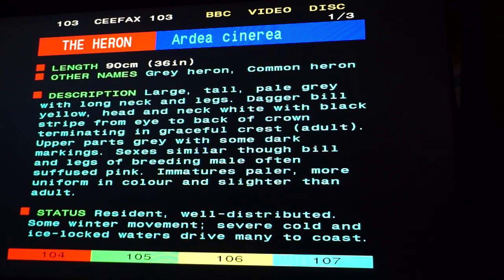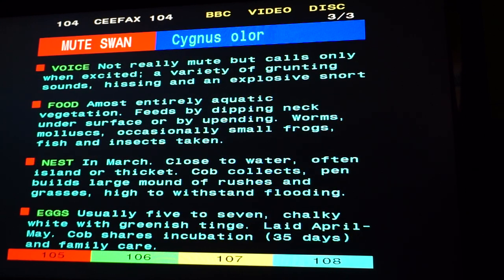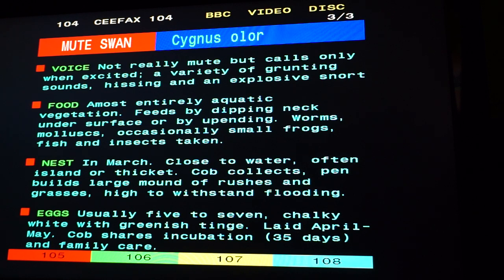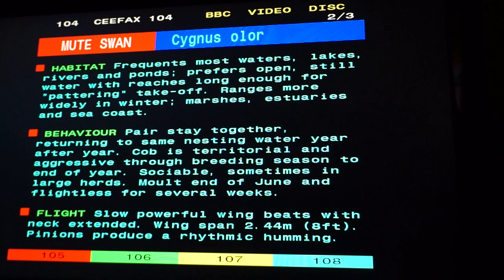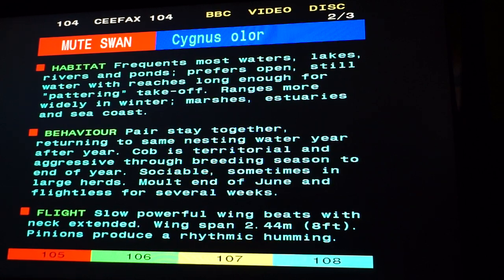And I'm guessing it just goes to 104, and there are loads and loads of these. So there's your mute swan — voice not really mute at all, calls only when excited: a variety of grunting sounds, hissing and explosive snorts. Let's see the length — oh, actually bigger than the heron: 155 centimetres, one and a half metres. Though presumably they measure length from beak to tail — I wouldn't describe a swan as a tall bird, but I'd call a heron quite a tall bird.